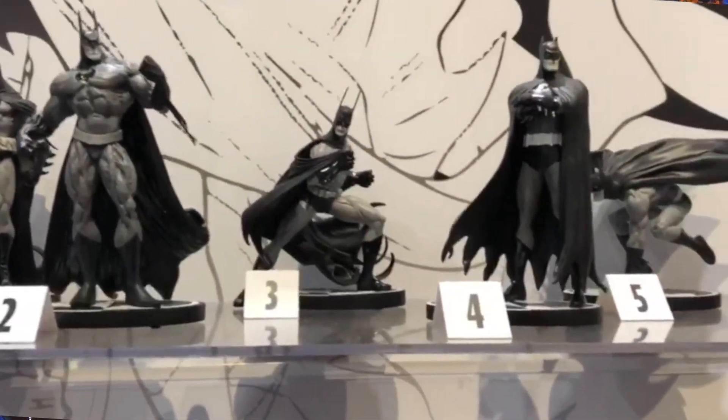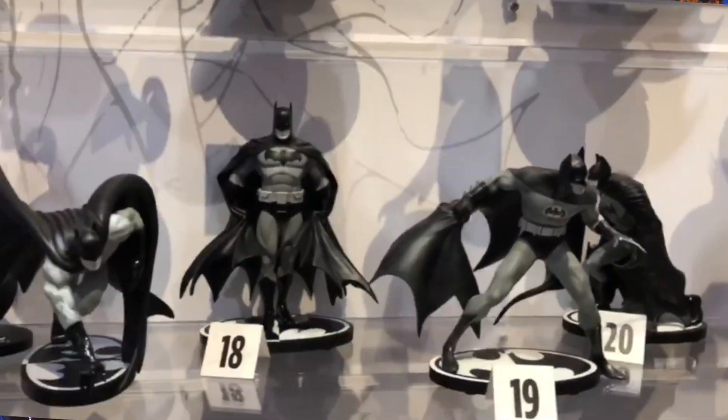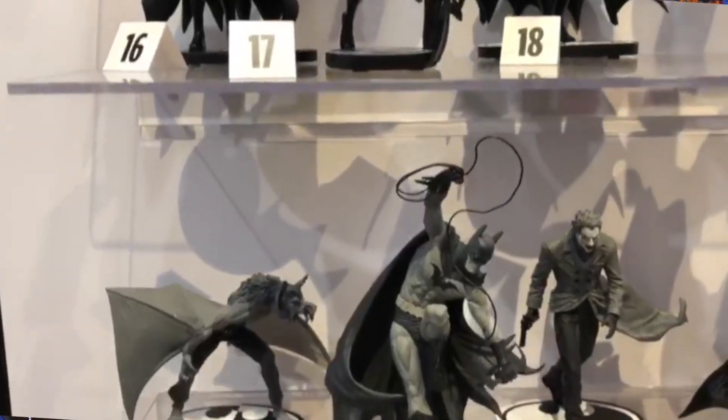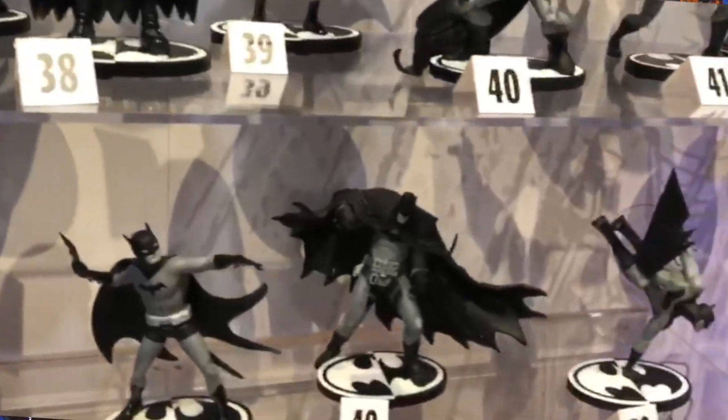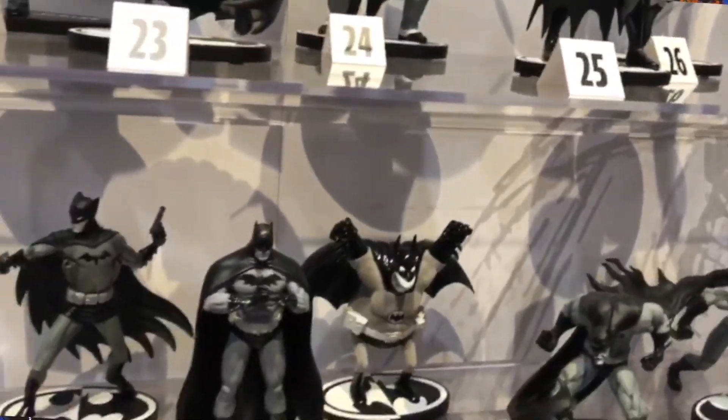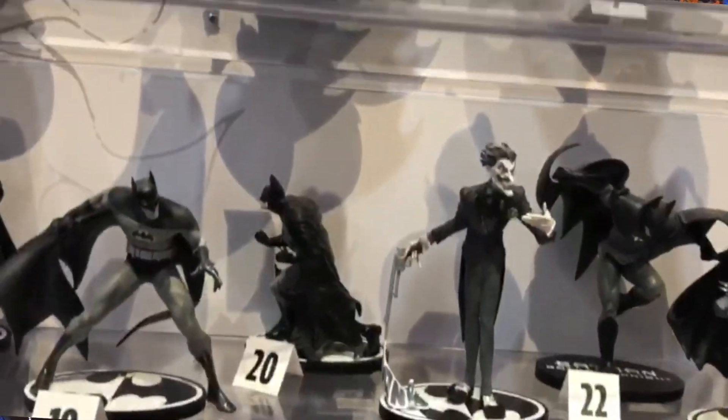Last year at San Diego Comic-Con I had the pleasure of meeting Gene. I went to a panel for Diamond Select and he was on that panel. After the panel I introduced myself to him and he asked if I wanted to go to the Batman Museum — and of course I did. It was the year Comic-Con was celebrating the 80th anniversary of the Caped Crusader. DC had on display all 100 of the Black and White statues they'd produced, and it was really cool being there with Gene as he pointed out the ones he had sculpted, including this particular statue.